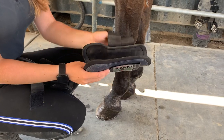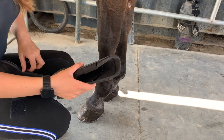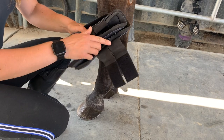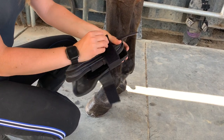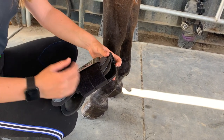To store the boot, fold the elastic straps on one boot into the shell, then put it inside of the other boot. Do the straps just like when you put the boots on the leg, then put them away. Be sure the boots are dry when you put them away so they don't get moldy and irritate the horse's legs.